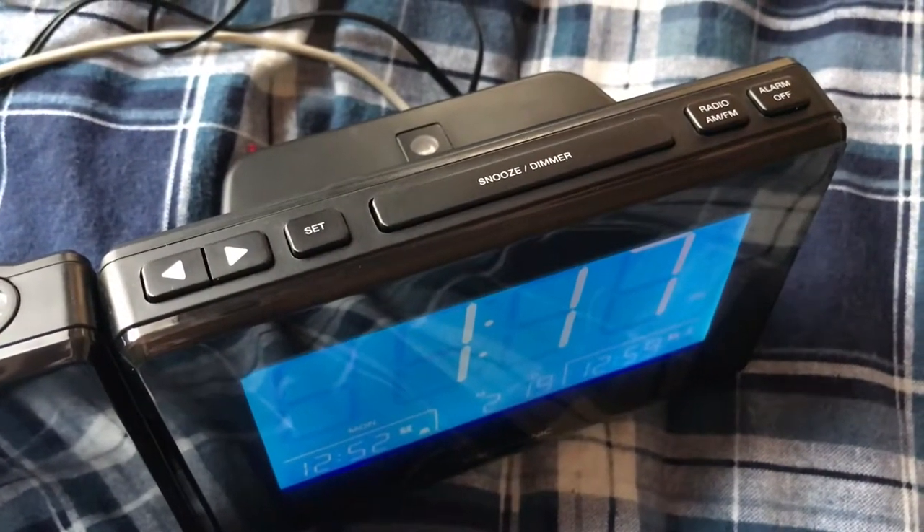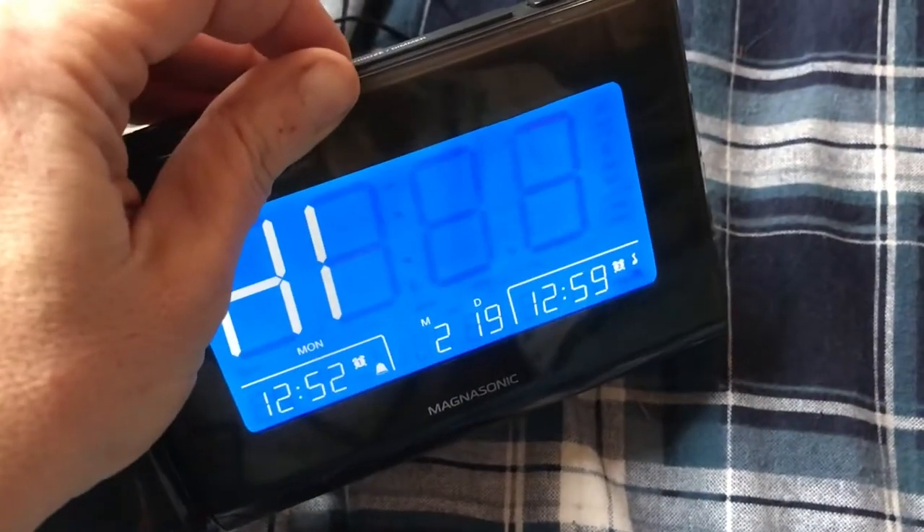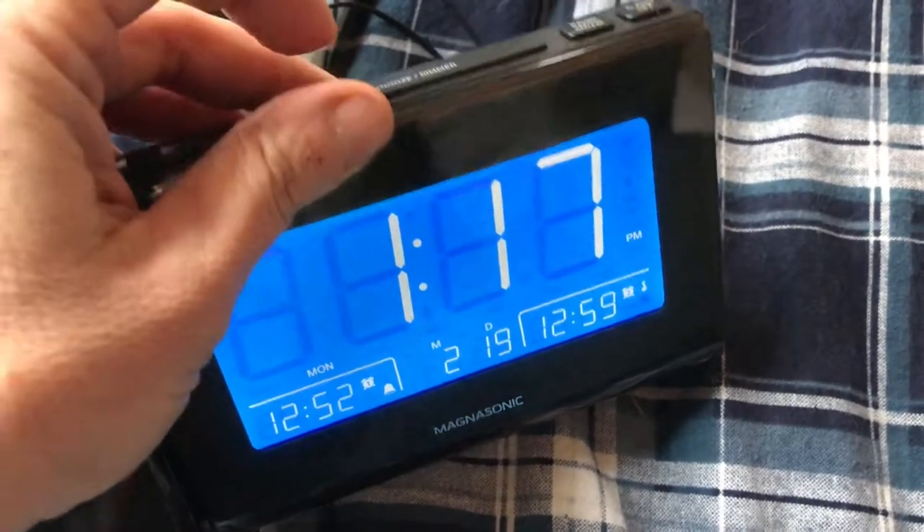Up top there's also a snooze and dimmer button, so you can use this to dim or turn the screen right off if you want to sleep. You can also set it to auto.